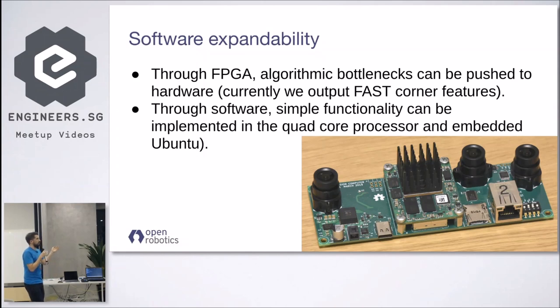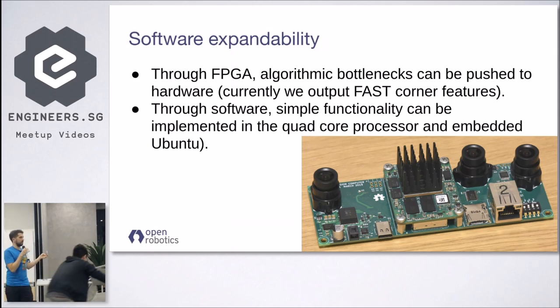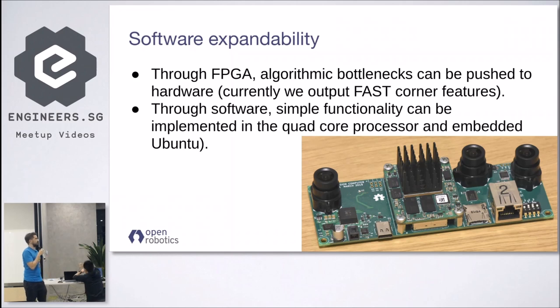Additionally, because we have an FPGA, you can port your algorithms to it to reduce the computational load on your machine. Currently we are doing fast corner detection on the FPGA.